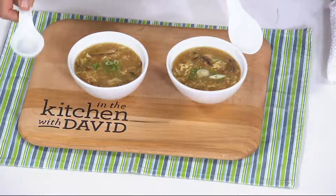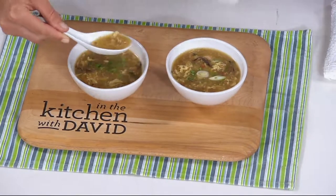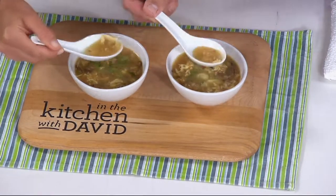Have your attention please — I feel like we should cheers our spoons. It's time for a little bacon egg drop soup with Kirsten Lindquist. Anytime you add bacon to anything, it's better.